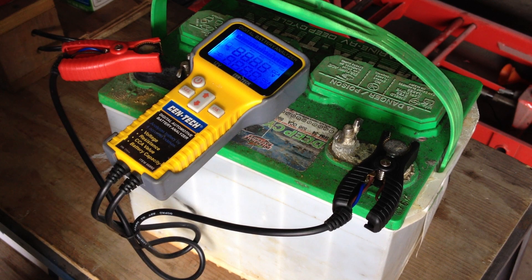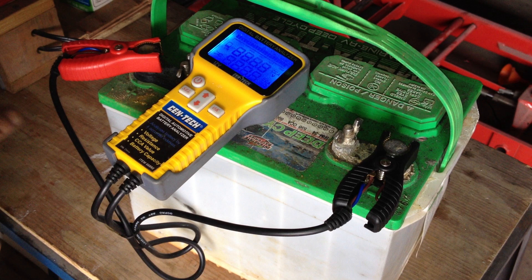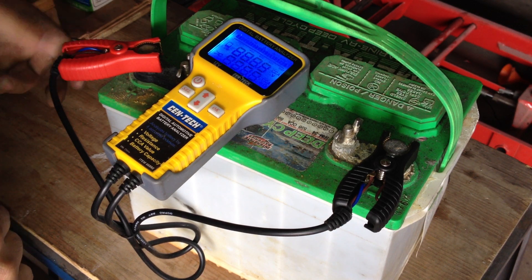I actually should be making another video with a bit more detail on how to build one. Anyway, we let that run. That charger pulsates at 120 Hz — double the line frequency.